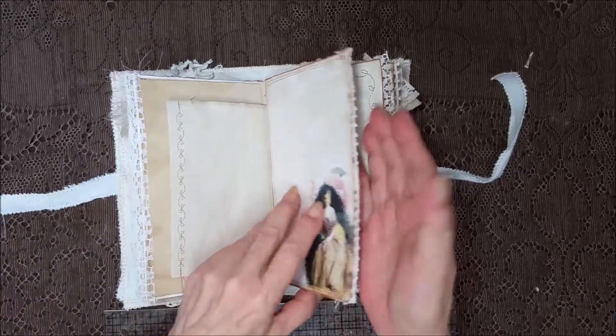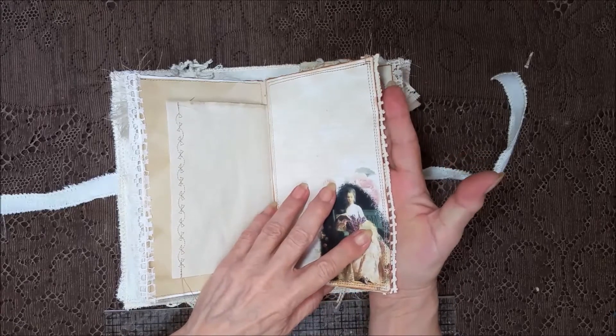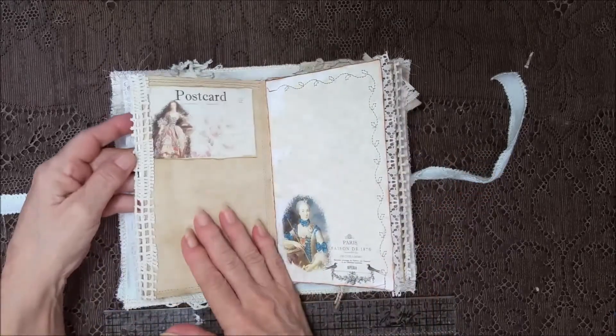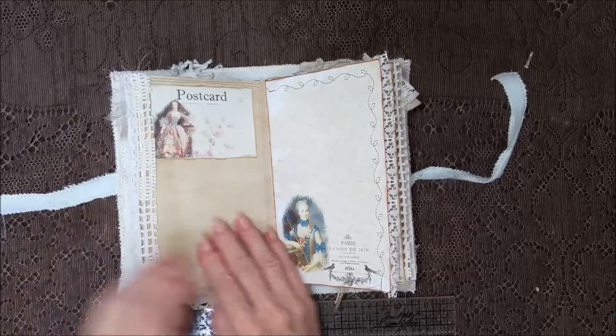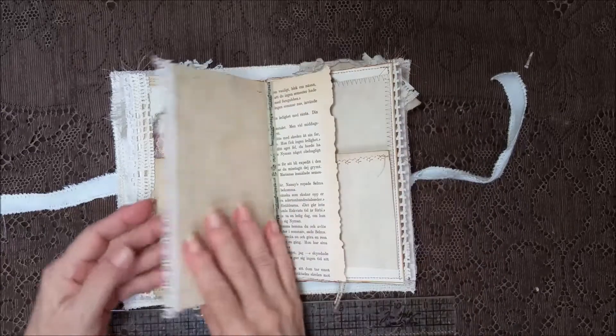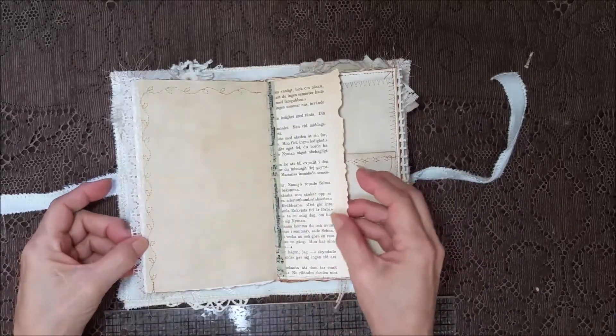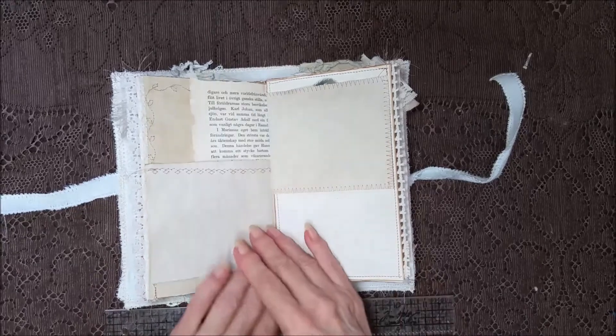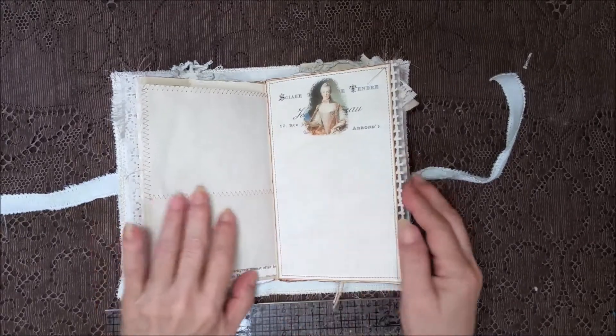Pretty images. Plenty of places to write. I used a part of a crochet doily for the edge and I love how that came out — that's just pretty. Stitching here, and lace. And the book page. Lots of uneven pages.